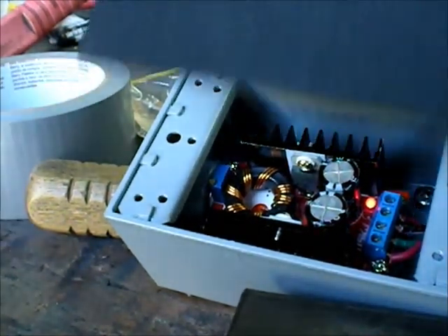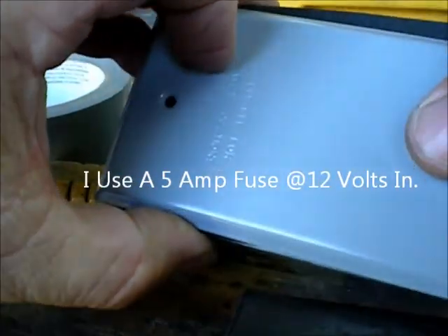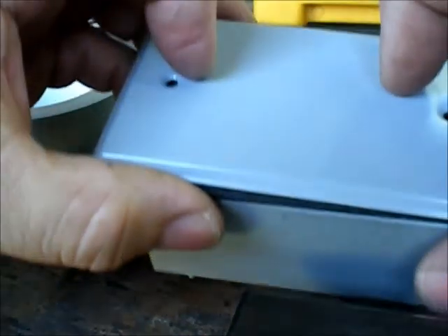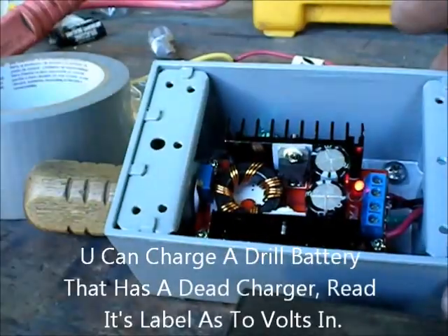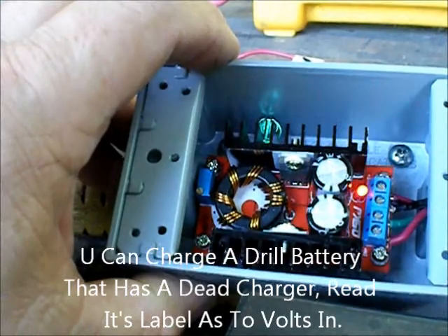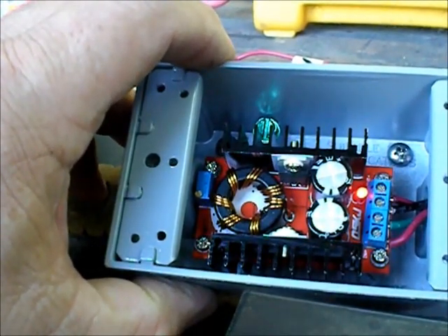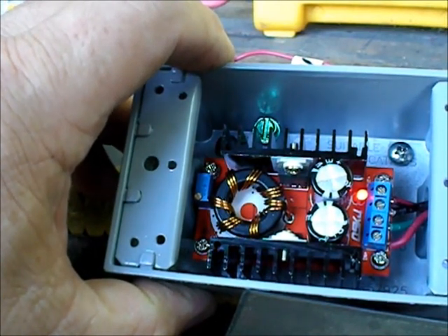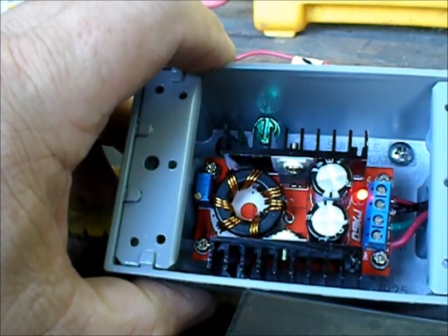I found this nice waterproof box to put it in. I drilled a couple of holes in the box with some stainless steel screws, and now it can just sit outside, or you can put it in your vehicle, or in your house, or whatever you need to use this for. You can get up to 35 volts out of this with 12 volts in. I'm only trying to boost about 6 volts for my purpose, and it solved my problem.